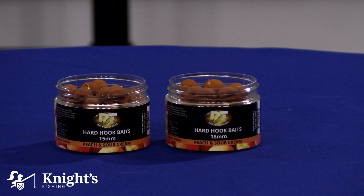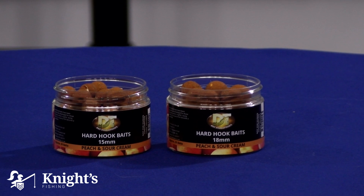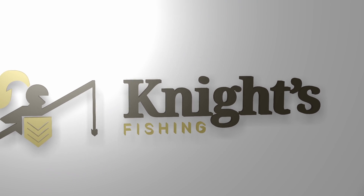As we've covered in other videos on the hard hook baits across other ranges, the Peach and Sour Cream has a really pungent smell — it's one of those high-attracting smells. We know it's useful for certain waters, though saltwater conditions wouldn't work quite as well. There we go — the Peach and Sour Cream hard hook baits by DT Baits. We'll see you next time.